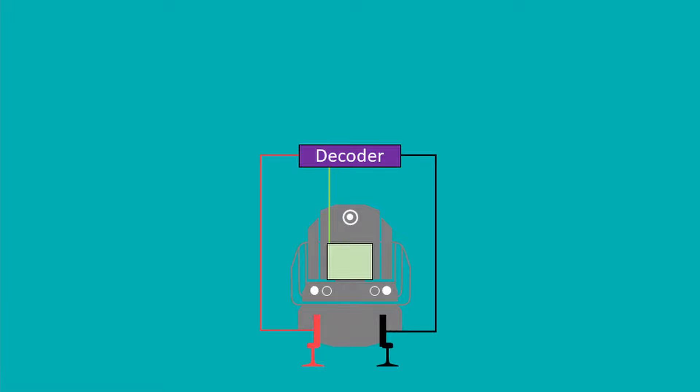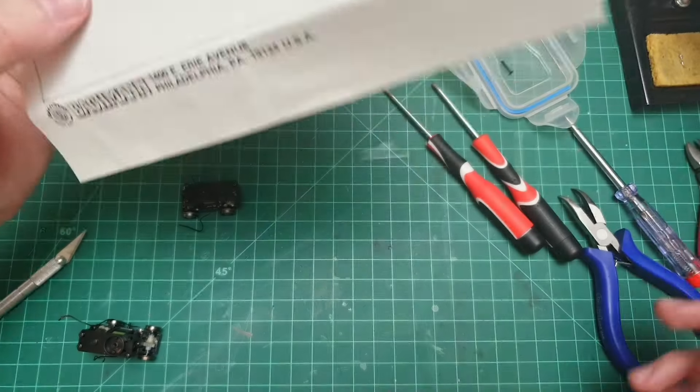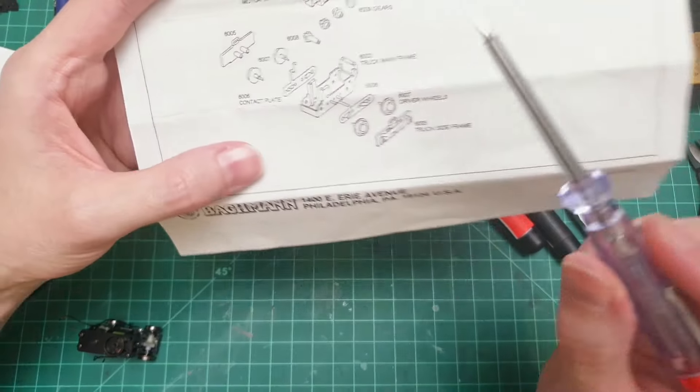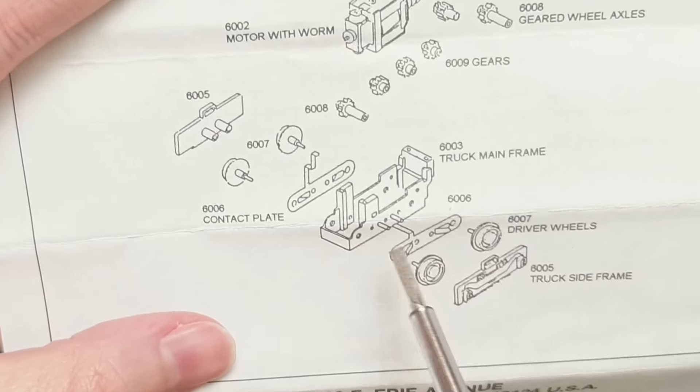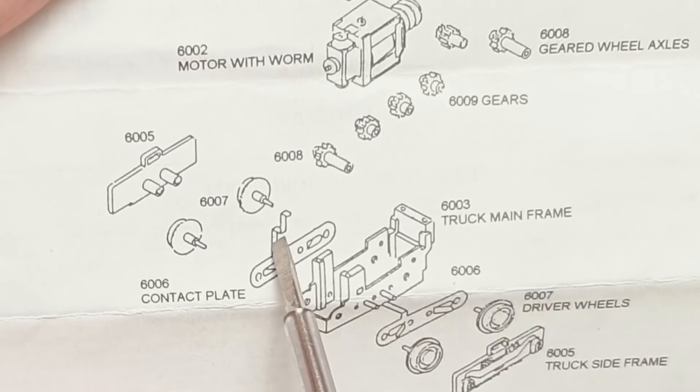With DCC we want to isolate everything so we can connect each component separately to the decoder. That's why we say we want to isolate the motor — the motor should not be in direct contact with the power pickups. So we have the plus power pickup on the right side going to the decoder, and then the decoder connects directly into the minus side. Then you can connect the motor separately, the headlight separately, the ditch lights, speakers, and any other bells and whistles. In this configuration the decoder can decide how much power to send to the motor, to which lights, and to what speaker, so you can gain speed without the light changing in brightness.